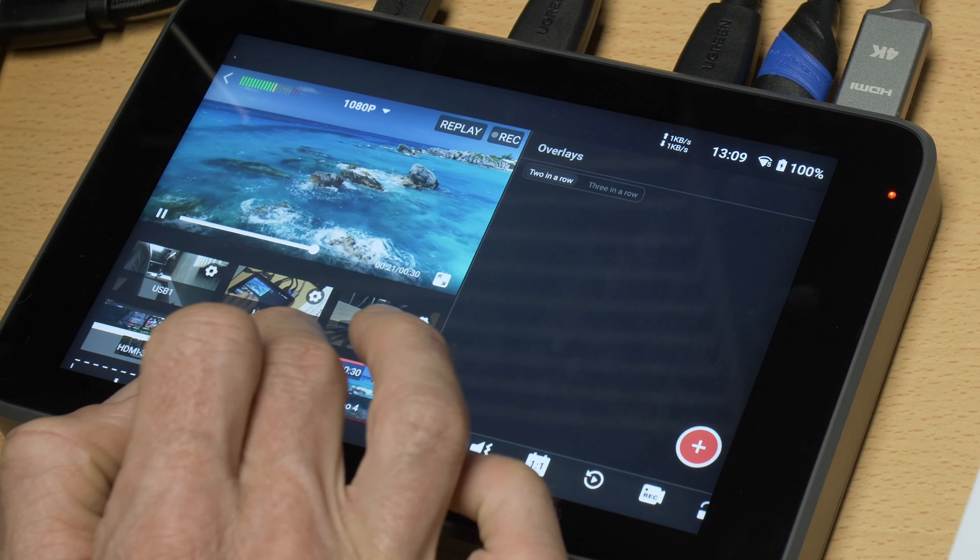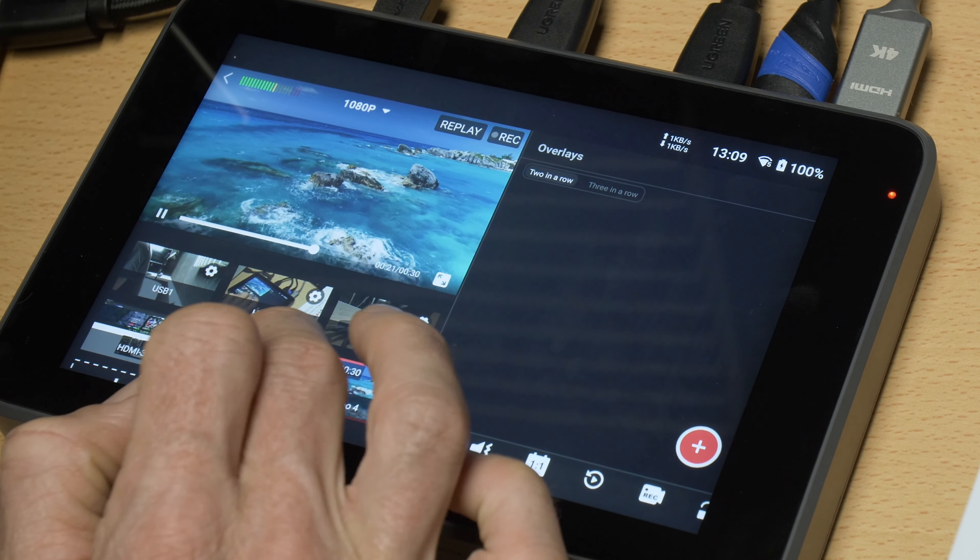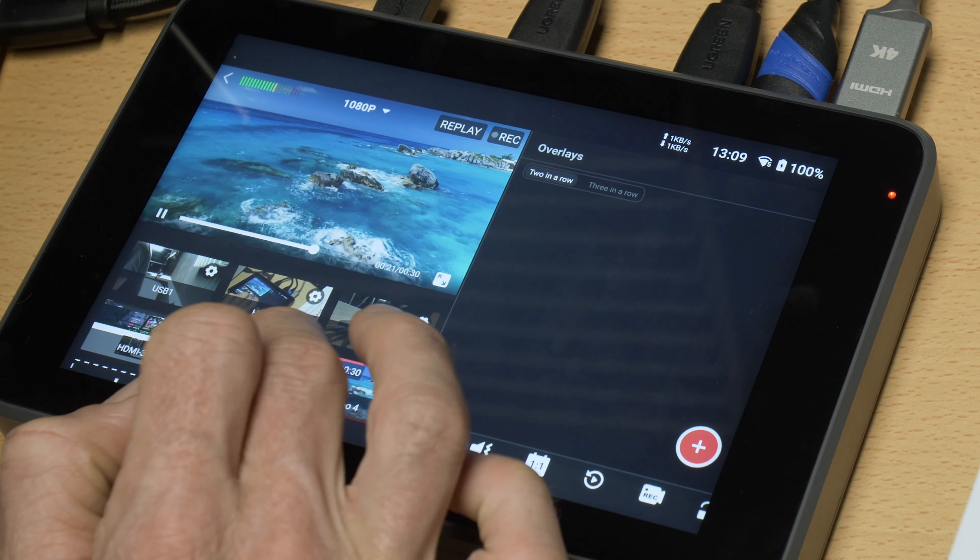You can also add NDI streams, RTMP, SRT sources, still images, and even PDF documents if they're loaded on the SD card. You can set up multi-views to show two or three video feeds side by side. Selecting one lets you choose your sources, then choose how you want them displayed — you can adjust proportions, change the color of the surround, and swap them around. Once happy, select done and it shows as another source in the selection.